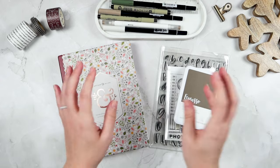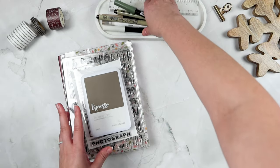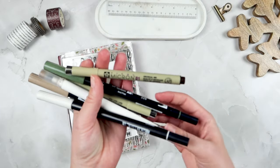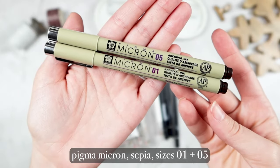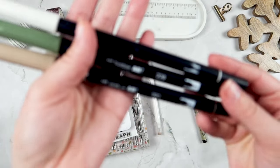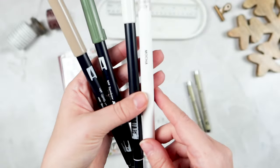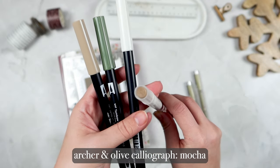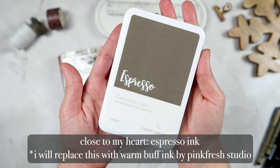Hi friends, welcome or welcome back to my channel. If you're new here, my name is Tori, and today I am setting up a reading journal for the year of 2024. I'm going to be using two Pigma Microns in Sepia 01 and 05, and I'll also be using several Tombow Dual Brush Pens — I have those listed on screen and will also list them in the description box below. One Calligraphy pen from Archer and Olive as well.